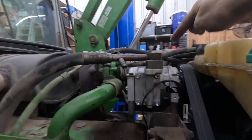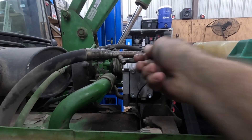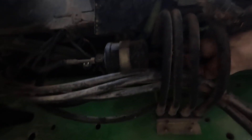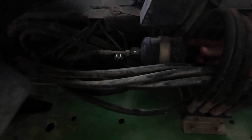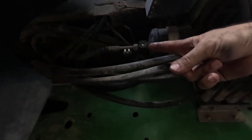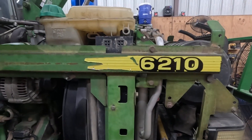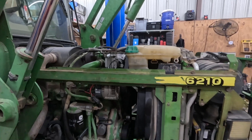As you already know, there's the compressor, there are the hoses, there's the low pressure fitting, the high pressure fitting is right here. There is your evaporator or your dryer, and your high pressure switch is right over there. So if you're looking to do anything on a 6210 John Deere AC system, this is it.